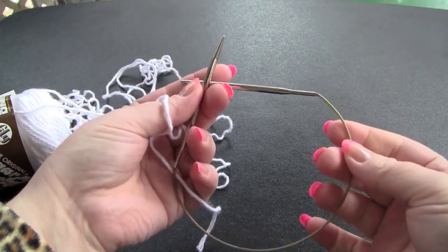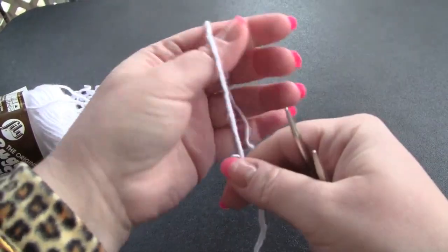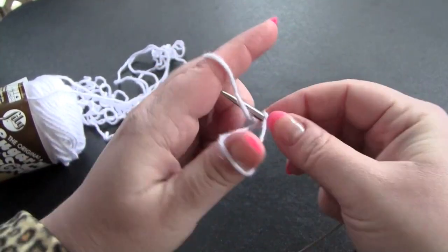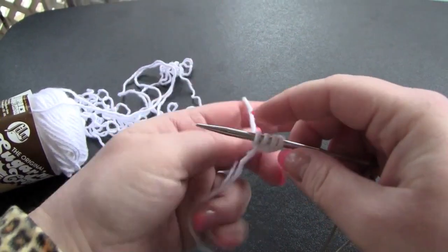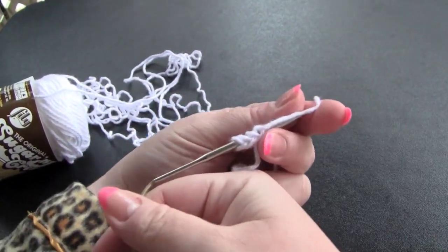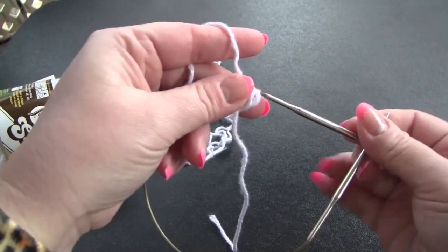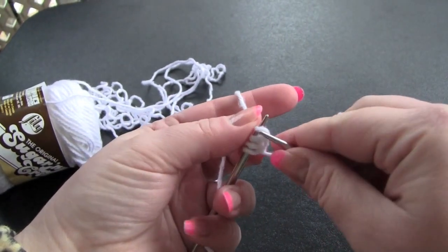I'm going to be using circular needles. You could use double-pointed needles, of course, and for this sample I am just going to work on a 4-stitch I-cord, so I'm going to cast on using the long tail method. And just like when you make an I-cord on double-pointed needles, instead of turning the work and knitting back, what you're going to do is just slide your stitches to the other needle, and I'm going to knit a plain row first.